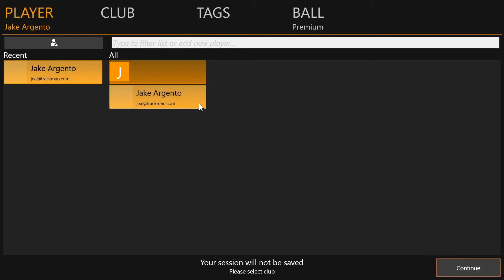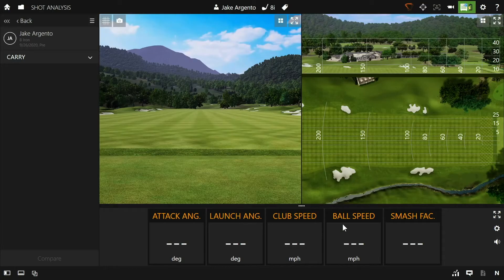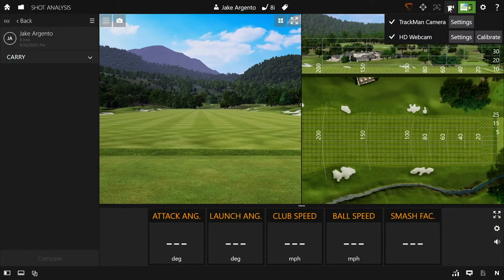You'll need to make sure you choose a player and a club, and at this point you'd be ready to hit some shots. But if we click on the video camera icon on the top right, we can't record any swing videos because the only two cameras connected are the webcam on the laptop, which isn't very helpful, and the TrackMan camera, which we prefer to use to optically enhance the data tracked for each shot.